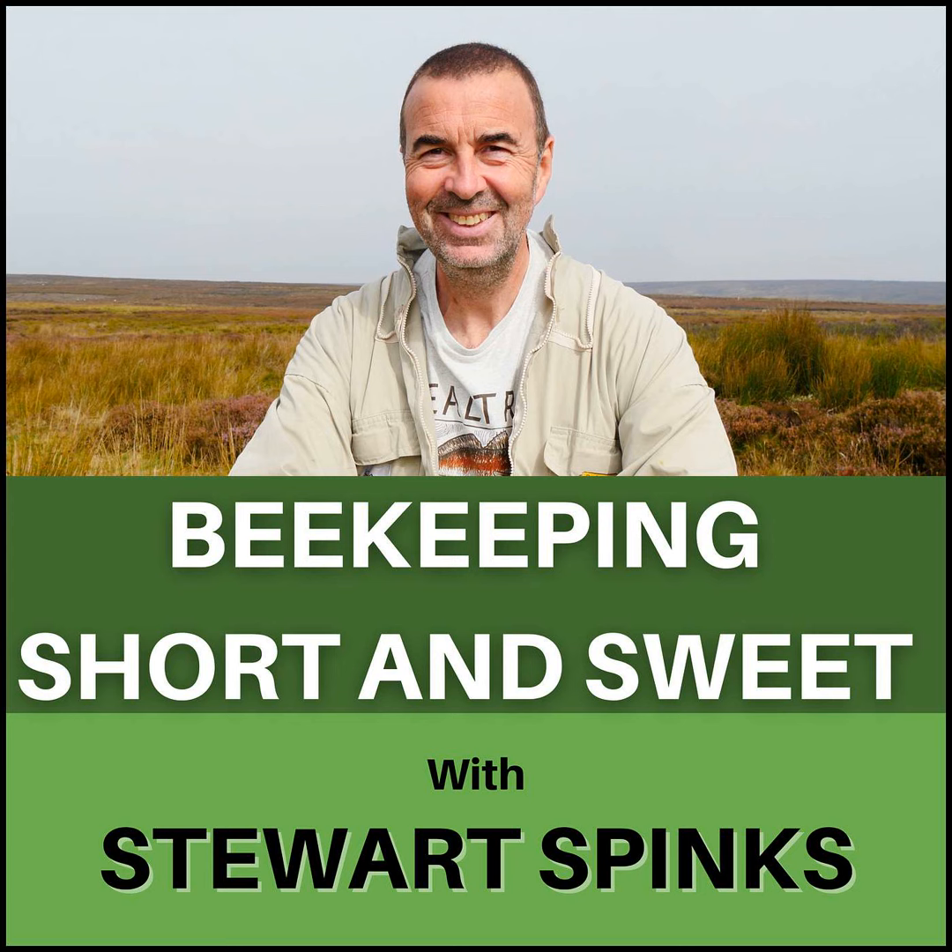Step four: open up hive A, the original hive, and inspect them looking specifically for the queen. Once you find the queen, move her and the frame that she's on into the new hive, hive B. Check the frame she's on for queen cells — for this example we'll assume it hasn't got any. Ideally you want a frame that has emerging brood so it gives the queen lots of cells to continue laying eggs into. If it hasn't, just swap out that frame for a different one with emerging brood and move the queen onto that replacement frame. So you're only putting one frame of drawn comb with emerging brood and the old queen into hive B — and this in effect is your artificial swarm.